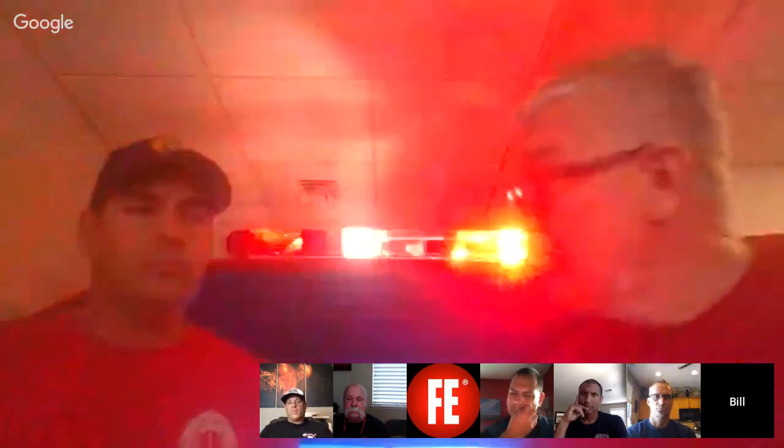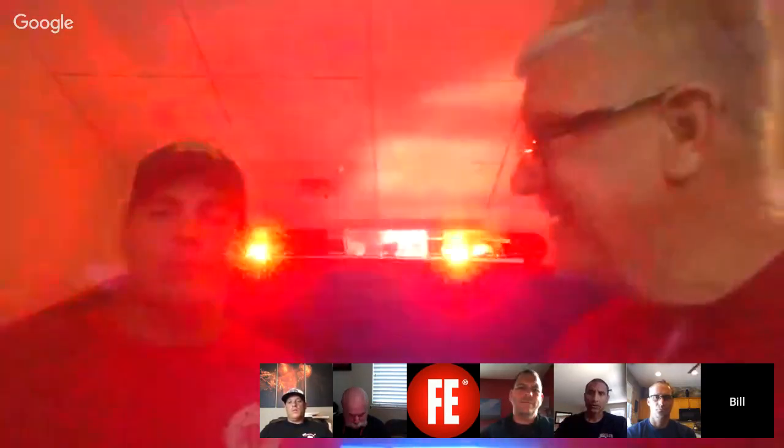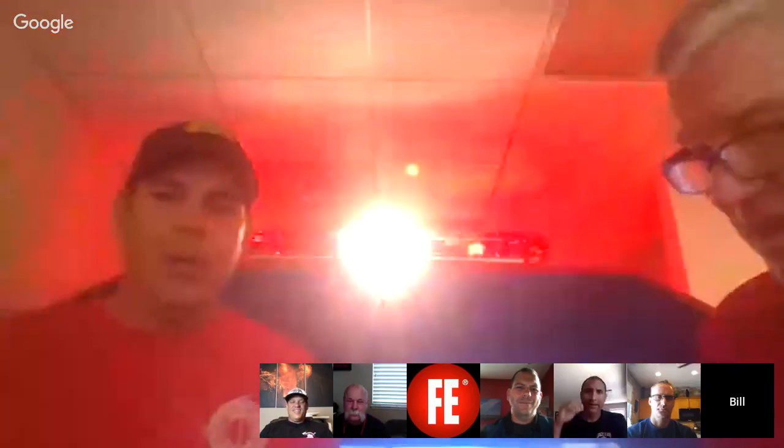Dave — we thought we were going to have sound but we didn't, and you handled it well. Those videos will be on Fire Engineering's webpage. I'm very proud of you and the department for making those videos and look forward to others. You can tell that Dave has his head and his heart in the job. Does anybody have any questions or comments about Dave's videos?